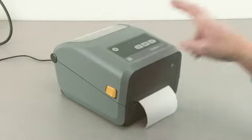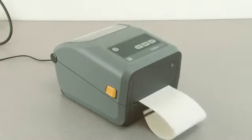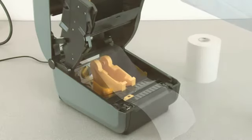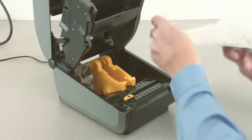Press the media down under the media guides and close the printer. Perform the media calibration procedure.